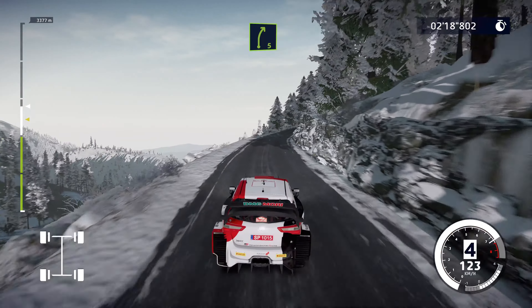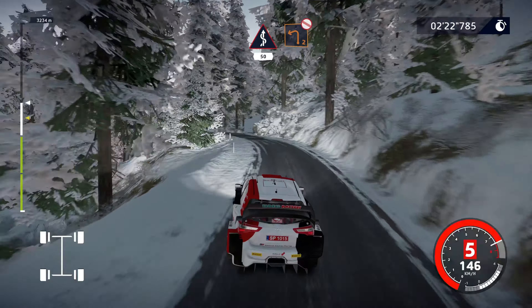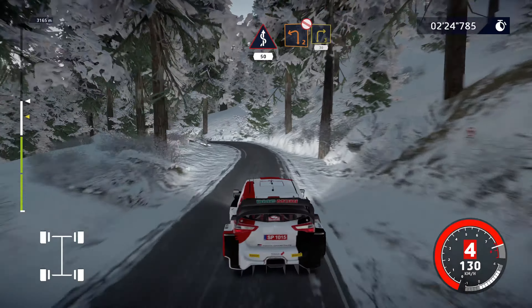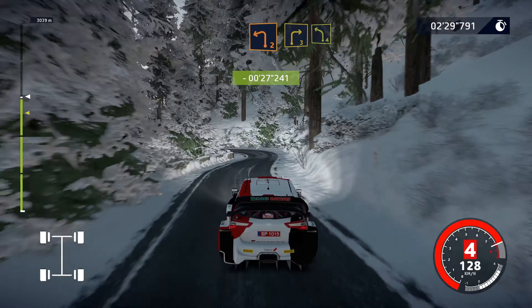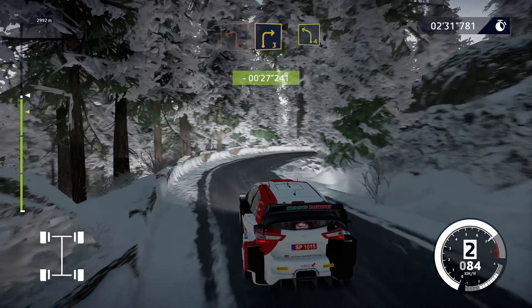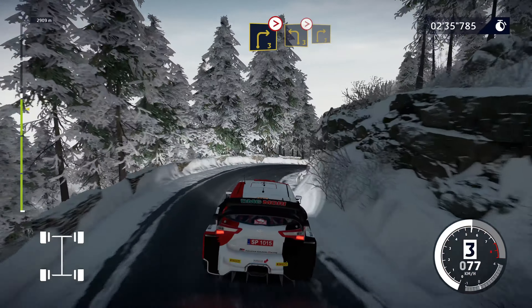Right 5, into fast kinks, keep middle, 50. Into left 2, short, don't cut. Into right 3, 30. Perfect! Left 2, into right 3, into left 4, keep in. Into right 3, tightens, into left 3, tightens. Into right 3, keep in.